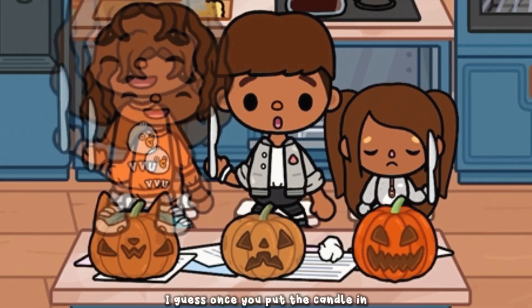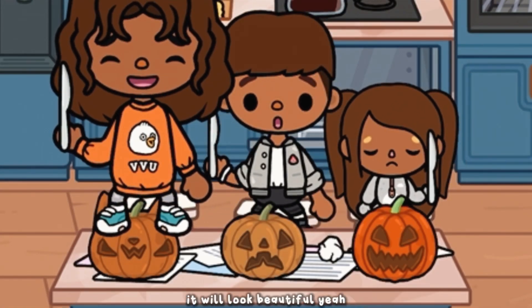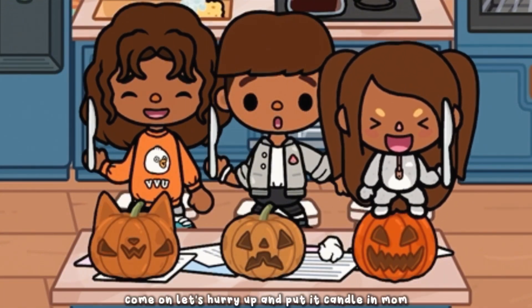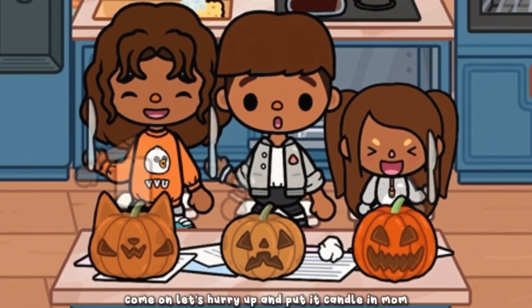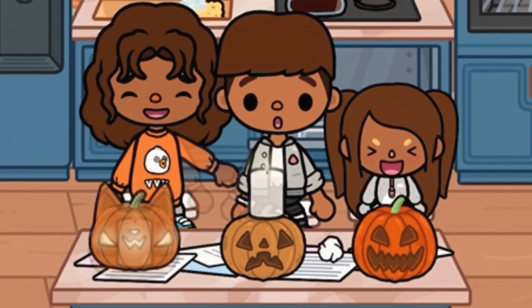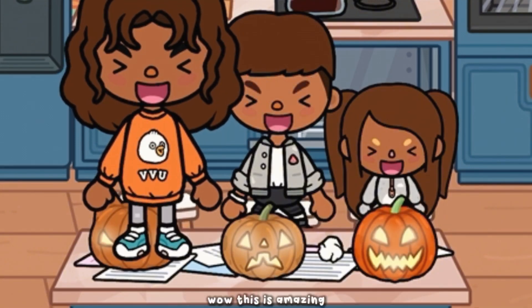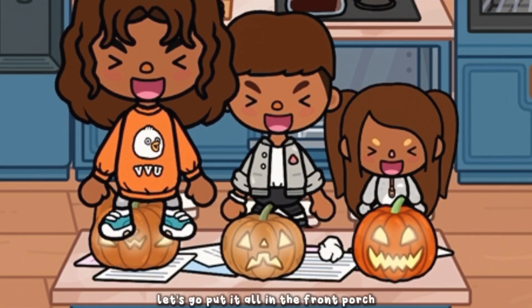Once you put the candle in it will look beautiful. Mine is the best actually! Come on, let's hurry up and put the candle in. Wow, this is amazing! Let's go put them all on the front porch.